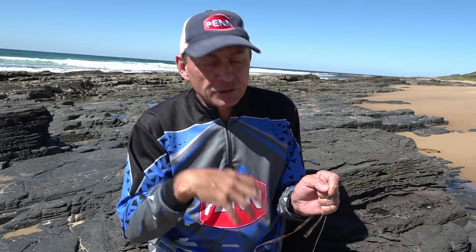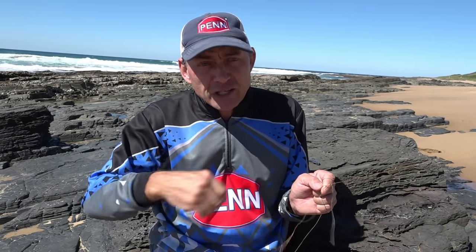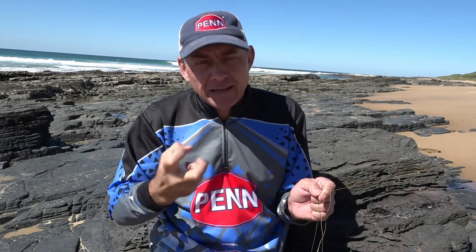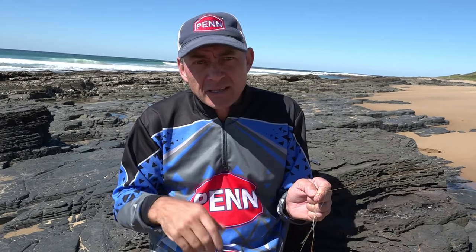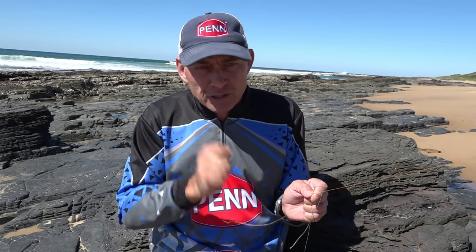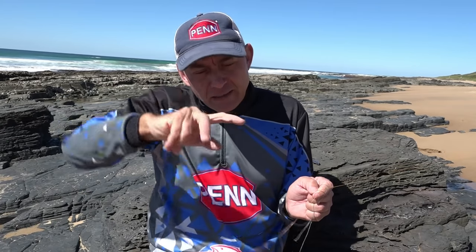Now the very next and very important step before you carry on with the knot is to actually check and clinch the knot — make sure your main line clinches to the leader line nice and firmly. A lot of guys skip this process and then the knot falls apart, so this must be one of the most important parts. Pull it nice and tight so where you've plaited it can actually clinch onto that main line and hold tight. Because it's a knotless knot — it's actually a clinch knot — this is a very important step.